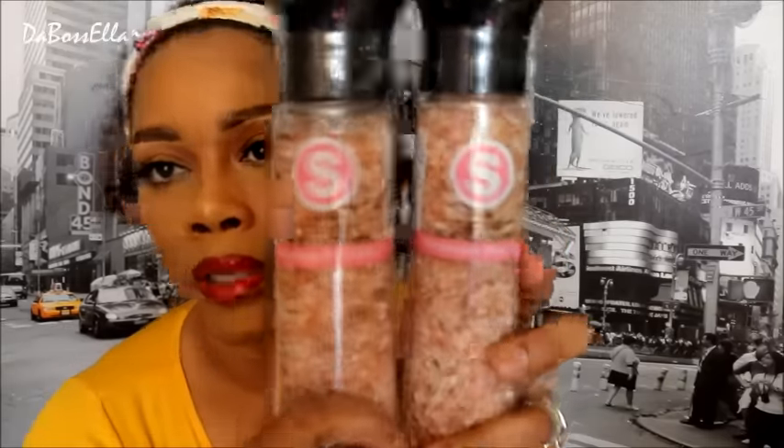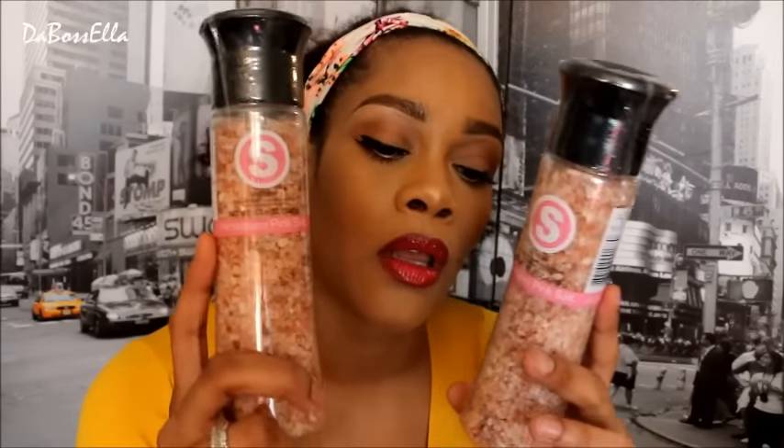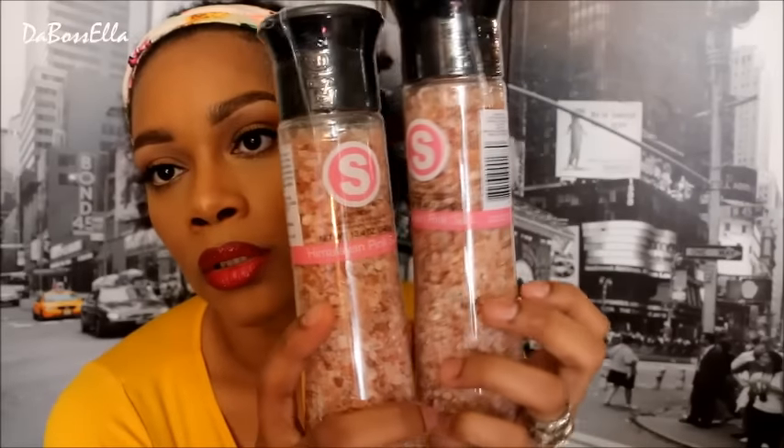In the kitchen I got these two salt grinders — this is Himalayan pink salt. I got one to cook with and one for the bathroom to do soft scrubs. You know, put some soap and a little salt when you want to scrub your feet, hands, knees, elbows, or just your skin in general because you're ashy or just need a pick-me-up.